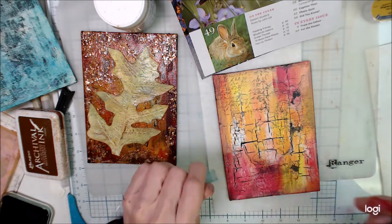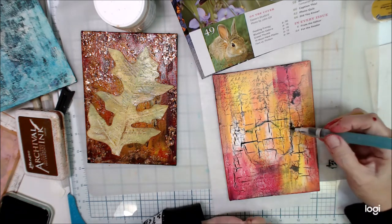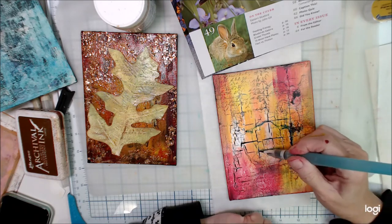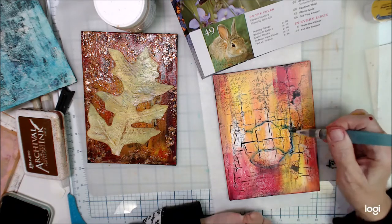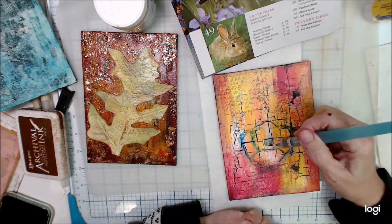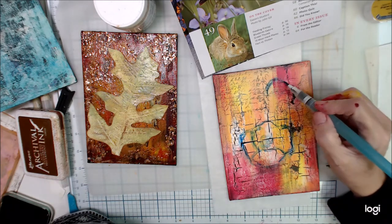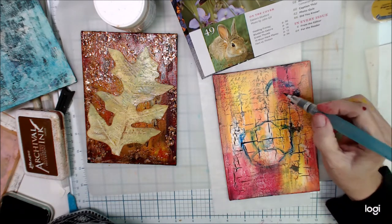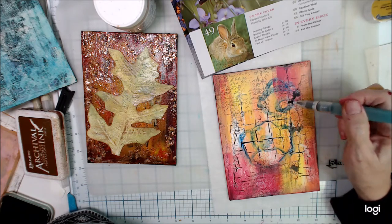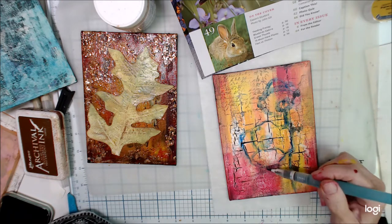Next I'm going to take a water brush pen. These are water reservoir brushes — they have a place to store water inside so they stay wet. I'm going to wet that pencil down because that will make it become permanent and give me a better idea of where I want to be. That blue I'm going to use as a shadow color.